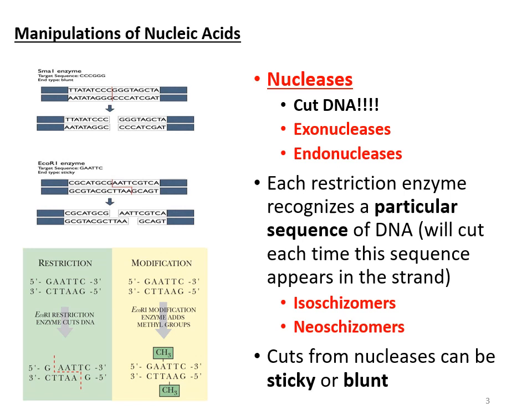The other point I want to make about nucleases is that they cut DNA using either a sticky end or a blunt end. If an enzyme cuts straight down with no overhang, that's a blunt end. Whereas if it cuts in a staggered way — for instance, cutting after the G on each strand — now you have a little bit of overhang when they separate. Those are called sticky ends because that single-stranded overhang wants to find a complementary strand to stick to. Sticky ends tend to work best for research because they're sticky and want to bind.